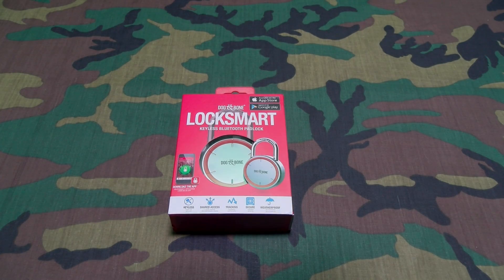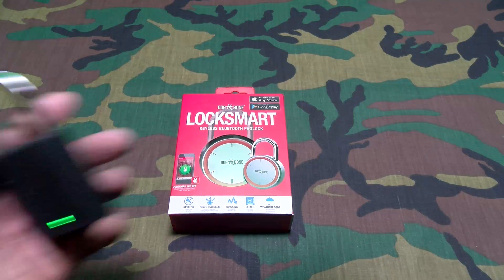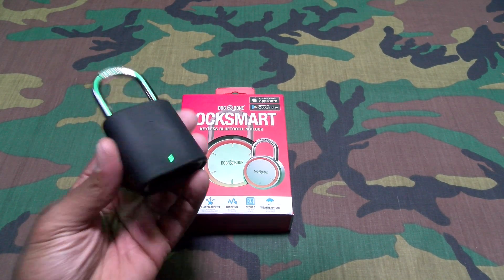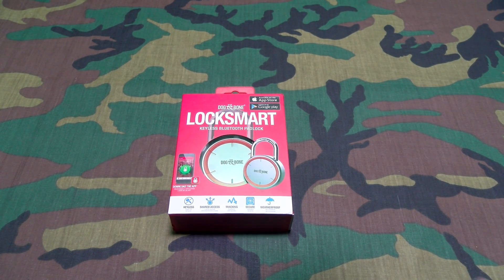What's up everybody, it's your boy Floss back again with another video. Today we're going to take a look at the Dog and Bone LockSmart — this is a keyless Bluetooth padlock. Shout out to everybody who watched my video last week when I reviewed the LockSmart Mini. I said once I get the full size version we're going to make another one, so here we go — hashtag another one.